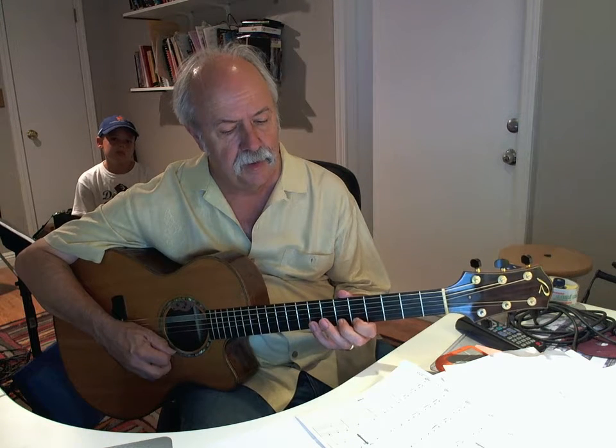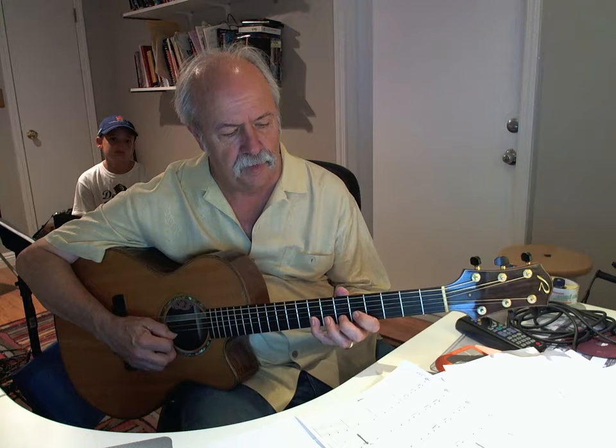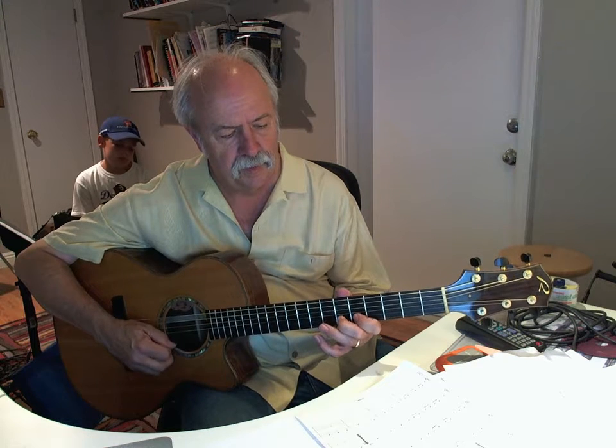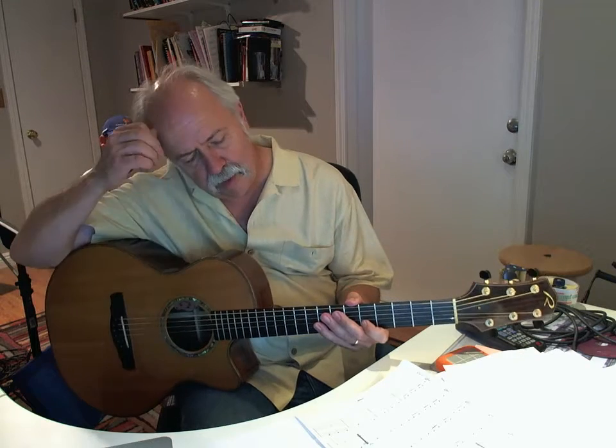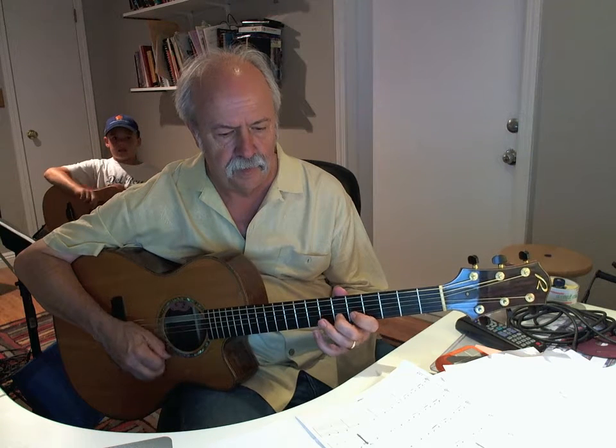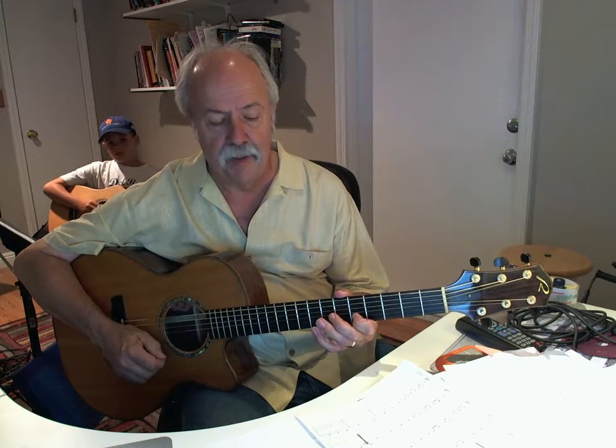One and two and three and... One and two and three and... This time I'm going on.